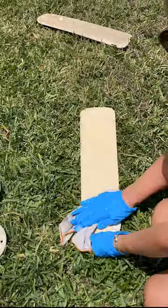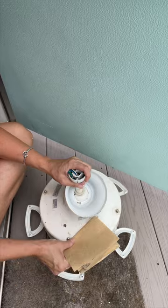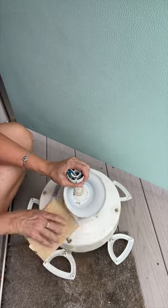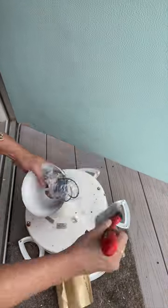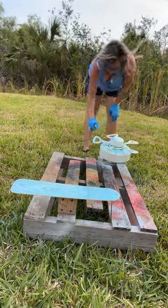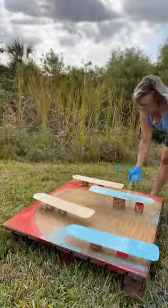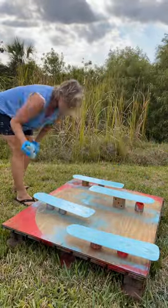They were still discolored, so I gave the base — which is metal — a little sand to get off any loose paint and any rust spots, any surface rust. Then I sprayed the fan blades and the base a pretty aqua that matches the throw pillows I have on my outdoor couch.